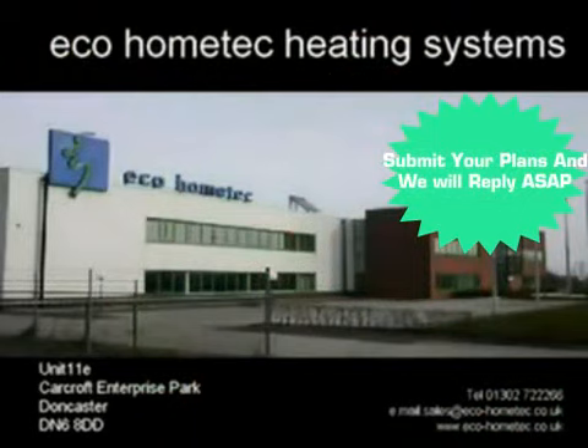EcoHomeTech are specialists in all types of energy efficient heating systems. If your requirements include any of the following: oil or gas fired condensing boilers, solar compatible condensing combination boilers, or underfloor heating systems,